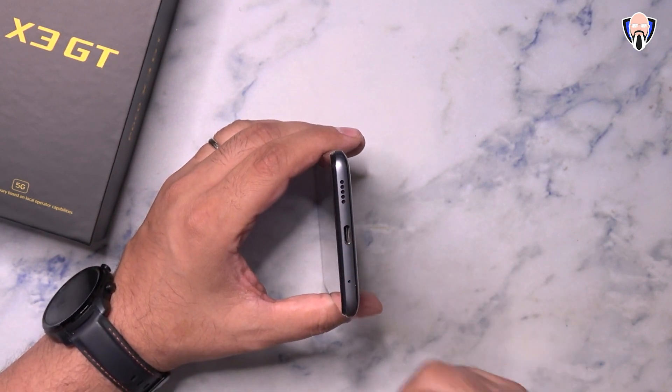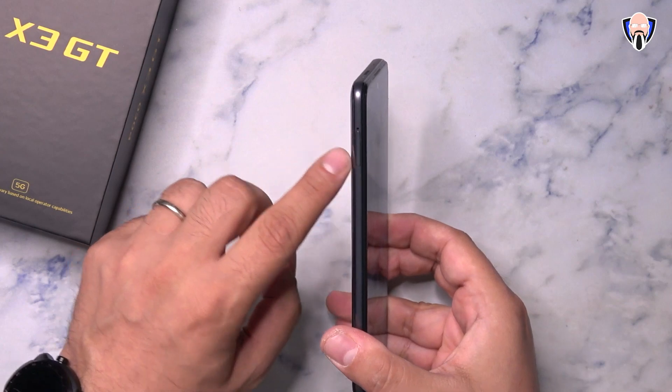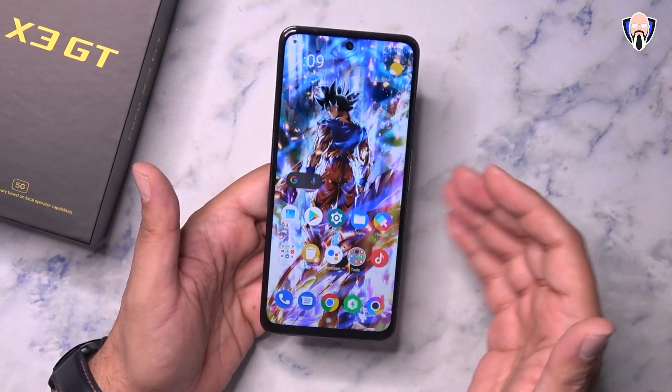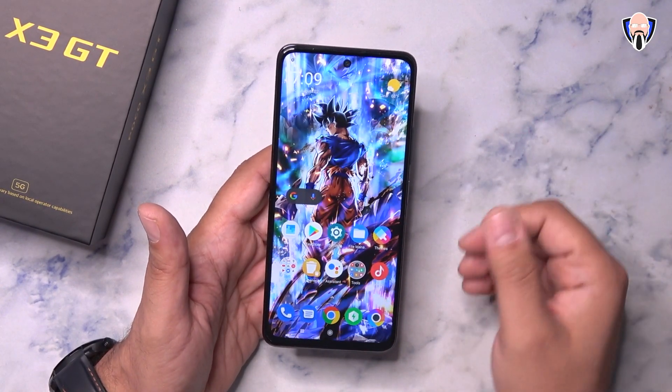On the bottom we have the bottom-firing speaker, USB-C, and a secondary microphone. On the left side, there's the SIM tray supporting two SIM cards with 5G — the MediaTek Dimensity 1100 is what powers the entire system and gives us that 5G capability.